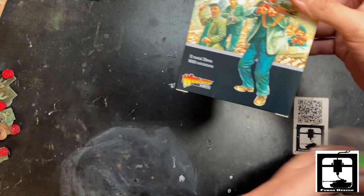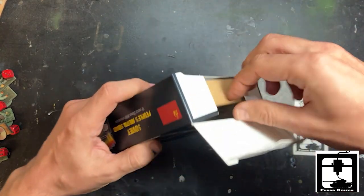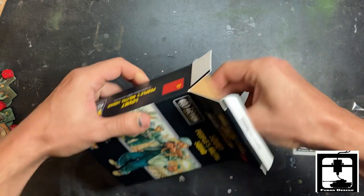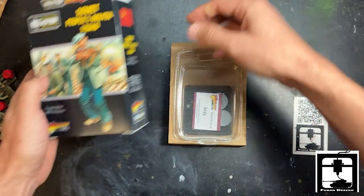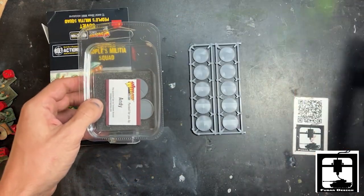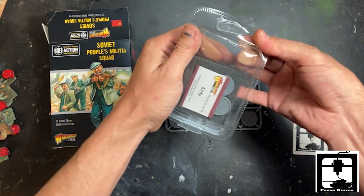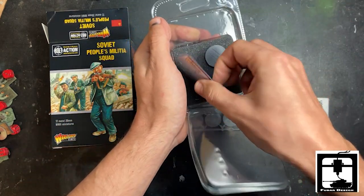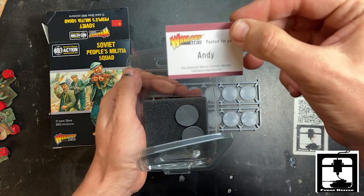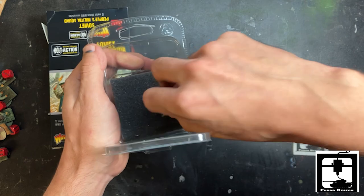In this box set you'll get 12 men. Let's get this all unboxed. You can see we got 10 right there. Thank you Andy for packing this up — you did a fine job. Here's two more 25 millimeter bases here.